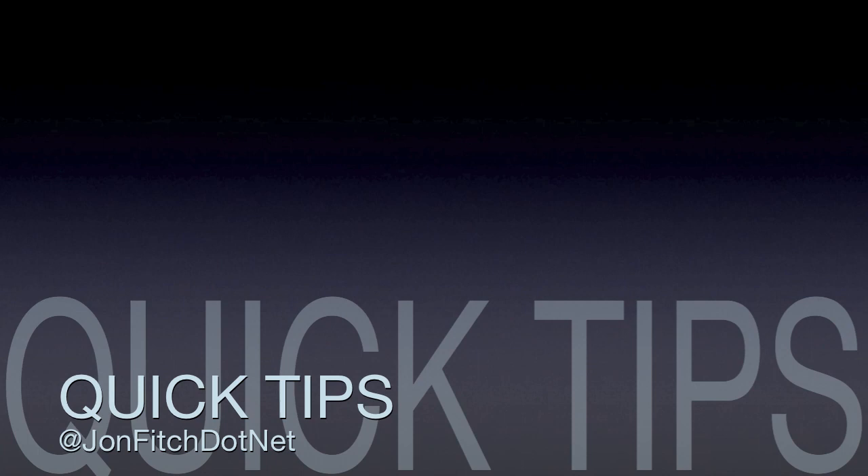Yo, John Fitch here. Welcome again. This is John Fitch's Quick Tips, joined again by Tink Fit. You can check her out on Instagram.